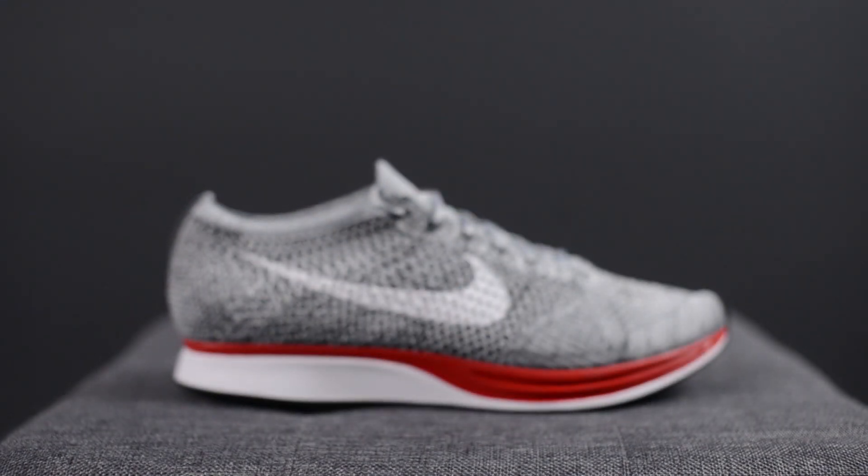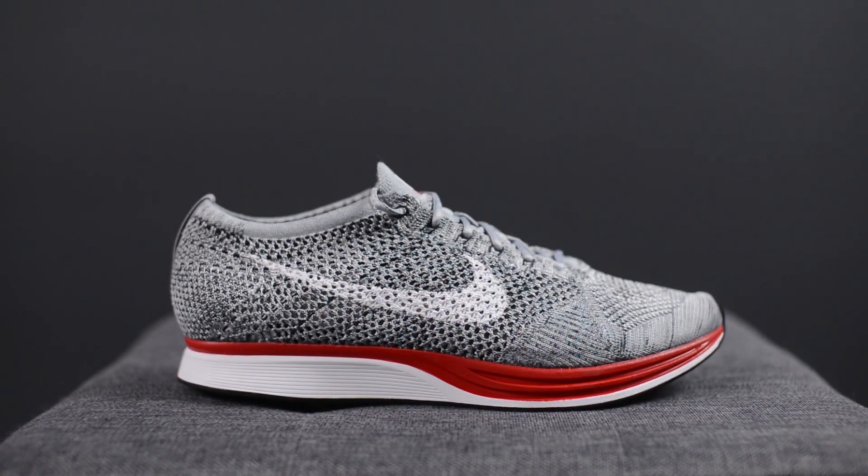These shoes released on Friday, February 24th and they were available on Nike.com as well as Nike.ca here in Canada, as well as in our actual Nike running stores. They were not available at Foot Locker or Champs, or any of the other boutique stores in the country. They retail for a price of $150 US or $200 Canadian dollars.